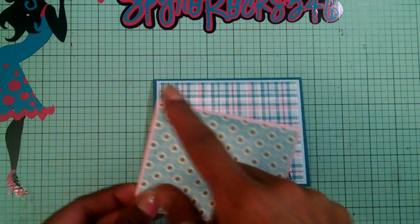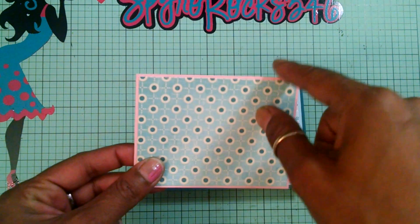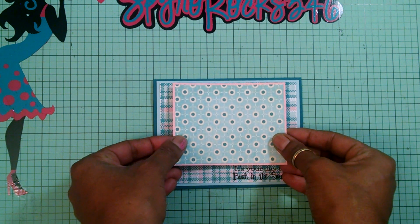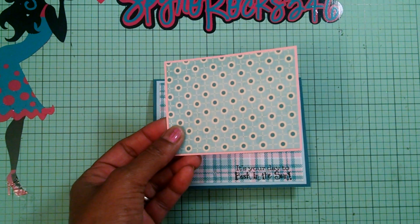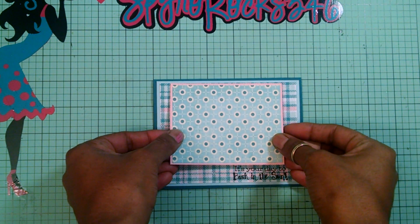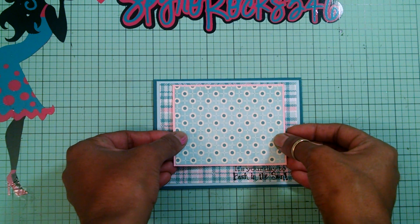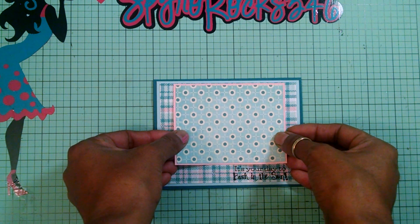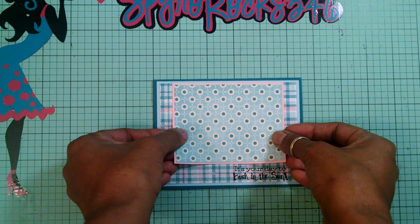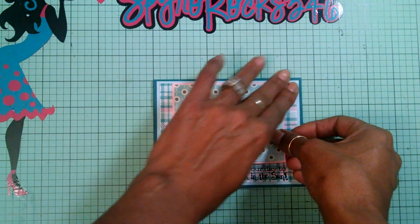I have a four and a quarter inch by three inch panel and I'm going to adhere this in the middle. I already have it backed up with a pink layer cardstock. I'm going to attach this and put it straight on the top because I wanted to give a little bit more room for the cut that I'm going to put down.